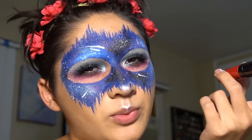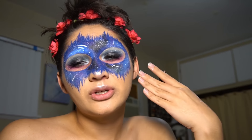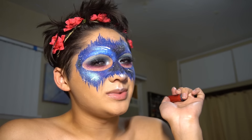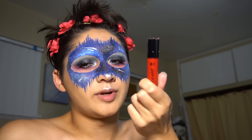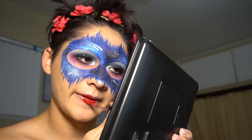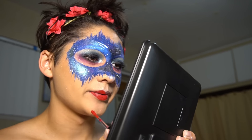For the lipstick, you can use any color you want — it doesn't really matter. This look goes well with a black, or you could do a nude. But on me, I love a true red with it. This is Wet n Wild Liquid Katsu in the shade Missy and Fierce.